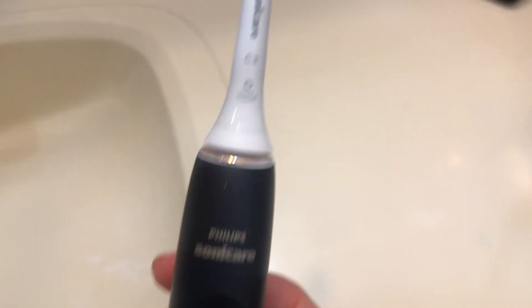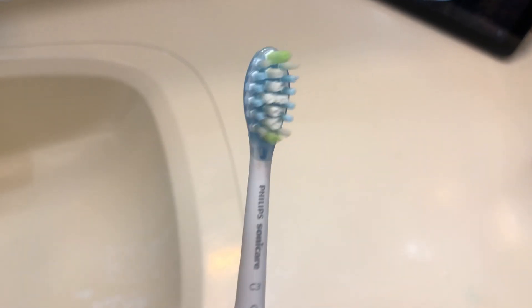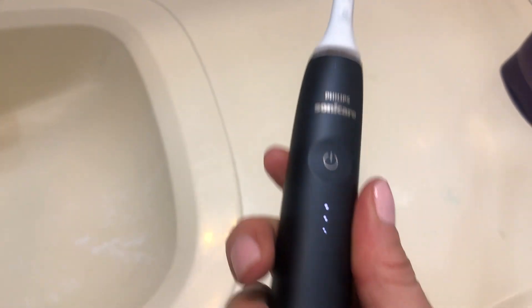This is my review of the Philips Sonicare C3 electric toothbrush. I like this one because it's very easy to hold in your hand. It's not like cheap plastic like some of the other ones — it is plastic, but it's smoother.